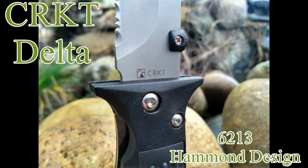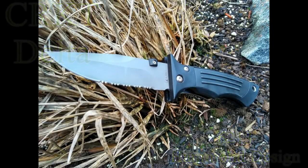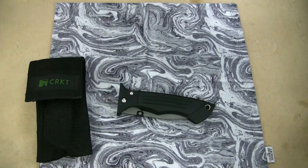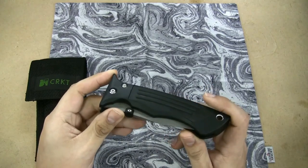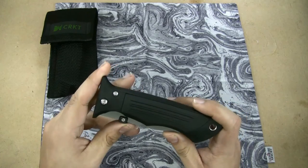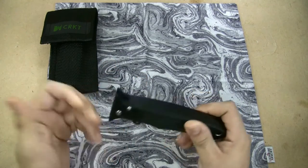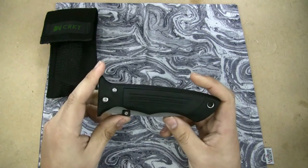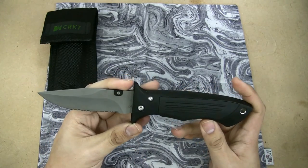Today we're going to check out the CRKT Delta, a long discontinued folding knife that is still widely available on the internet. The knife we're talking about today is the CRKT Delta, and this knife right here is new old stock. It's been discontinued from CRKT for quite a long while — it came out around the year 2000, right around the turn of the century. It's 2017 now, so this knife has been out of production for quite a while, but you can find some places online that still sell it brand new. I purchased this one from eBay. It is a folding knife with a very distinct form factor.